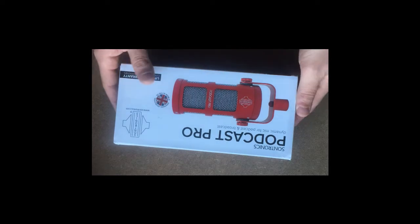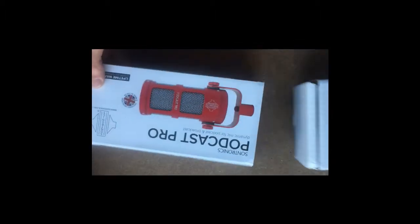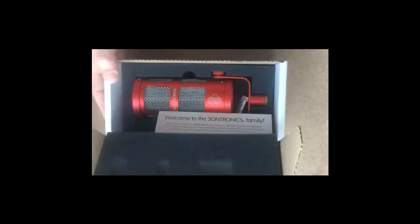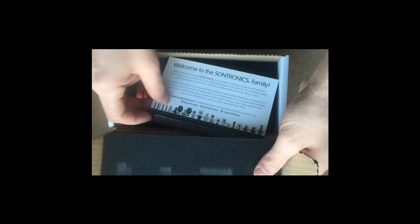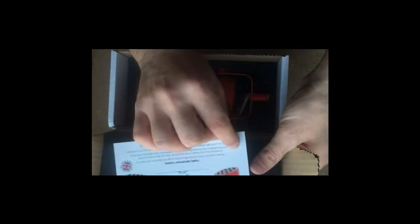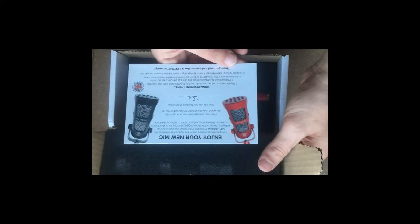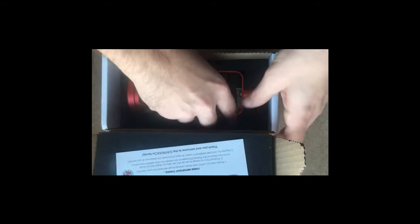It looks cool on the internet, so let's unbox and see how it's going. Open the pack and see what's inside. Oh nice, there's a protective foam for the upper. And here is a welcome to the Sonetronics family card. And here is the microphone in the black and red color.